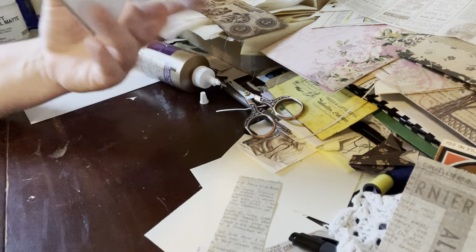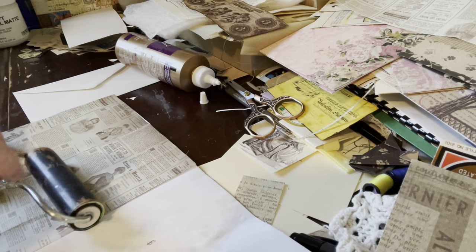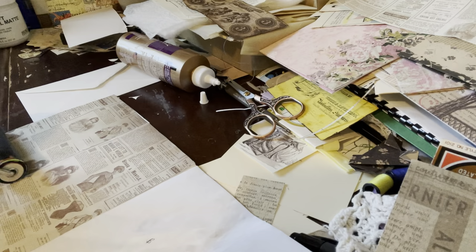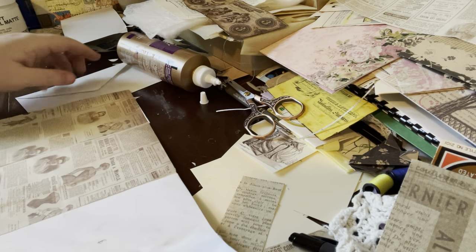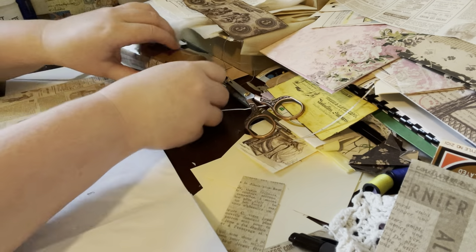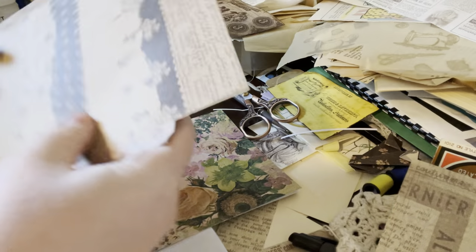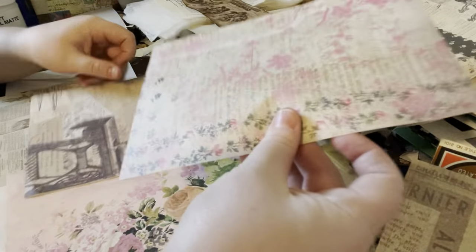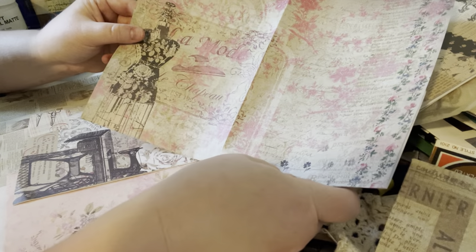When I fold, that's what it's going to look like — pretty uniform, which is good. I am going to brayer that. Then what do I want? I want to look at my paper choices. So I have this — I think it would be good for pockets. This is really pretty, actually. It's got a dress form that might look good on the outside.